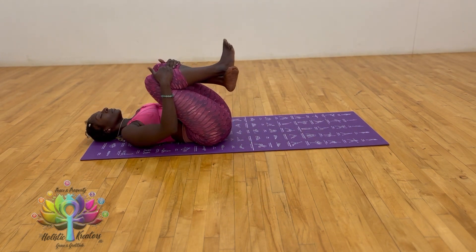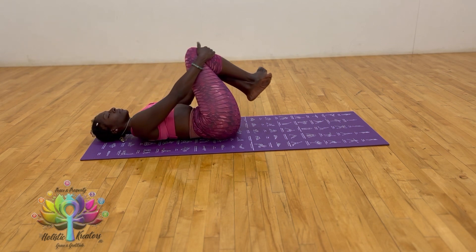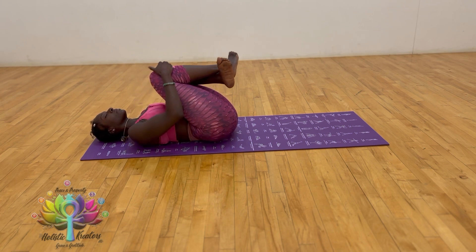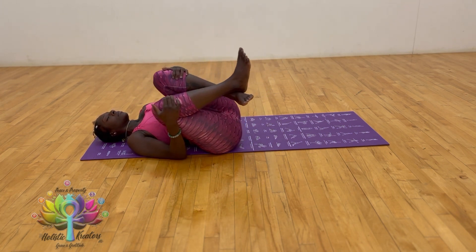Begin going in circular motions with the thighs and knees towards the chest, going in one direction for a few circular motions, and then in the opposite direction.